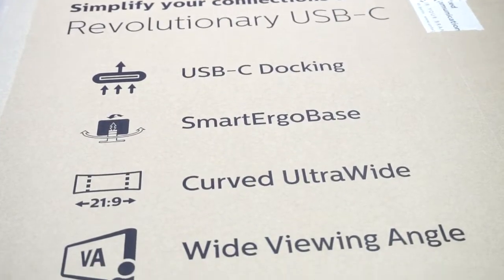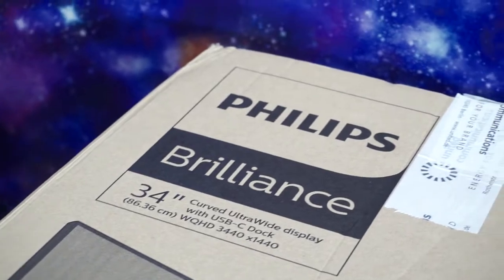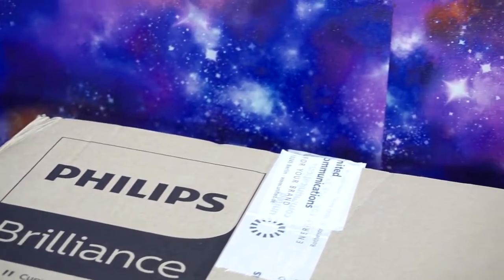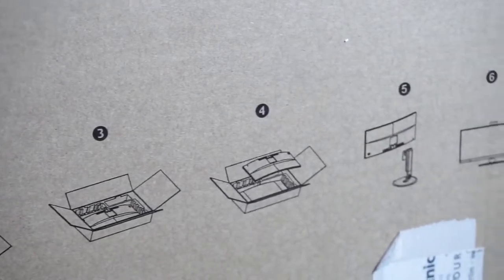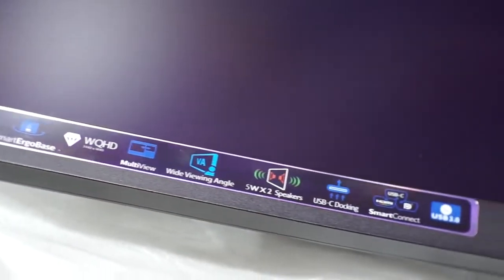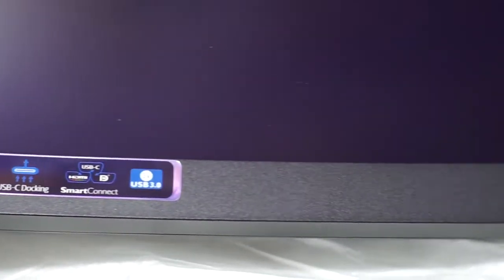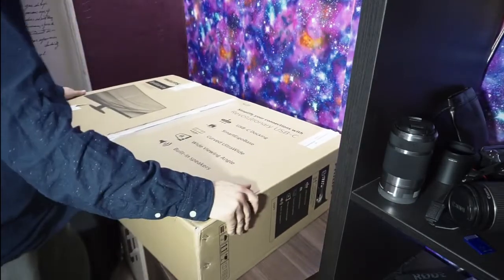Hello everybody! Today we are going to take a look at a curved ultrawide monitor from Philips. This one is a 34-inch with 3840 by 1440p resolution, a 100 Hz refresh rate, and USB-C docking, and it's focused mainly for content creators. This is my first experience with ultrawide monitors, so I'm pretty excited.